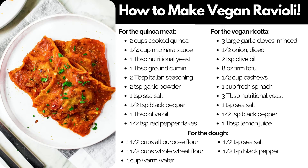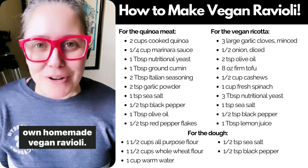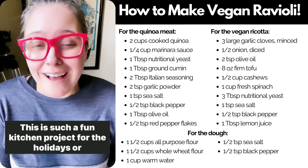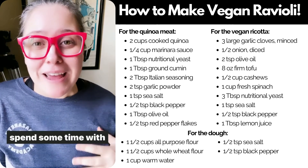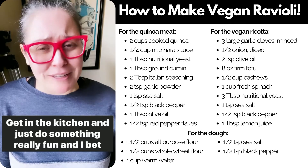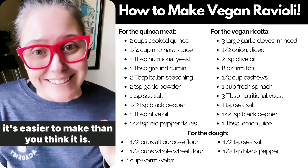Let's make homemade vegan ravioli that's easier than you think. Today we are going to walk you through how to make your very own homemade vegan ravioli. This is such a fun kitchen project for the holidays or anytime you have a little extra time off and you want to spend some time with your partner, your friends, your kids — get in the kitchen and do something really fun. I bet it's easier to make than you think.